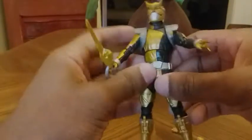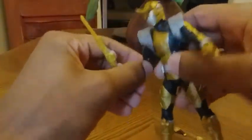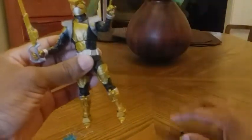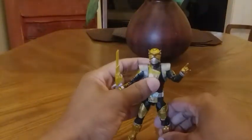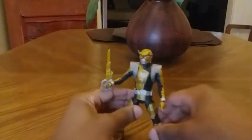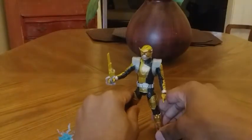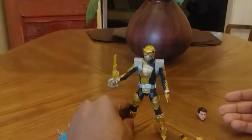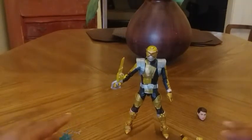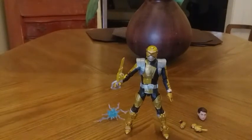I really enjoy this figure, it's very nice. I highly recommend it if you're a Beast Morphers fan, a Power Rangers fan, or a figure collector. Very nicely detailed, great articulation — he's great. I will rate this figure a 9 out of 10. I highly recommend it and I hope you enjoyed this figure review. I will provide pictures at the end of the video.